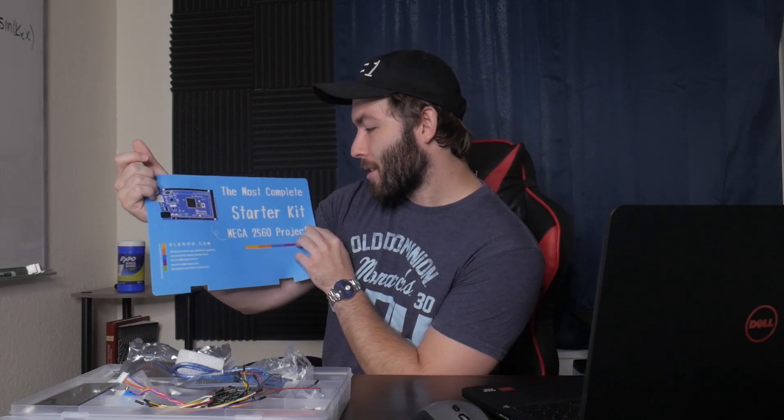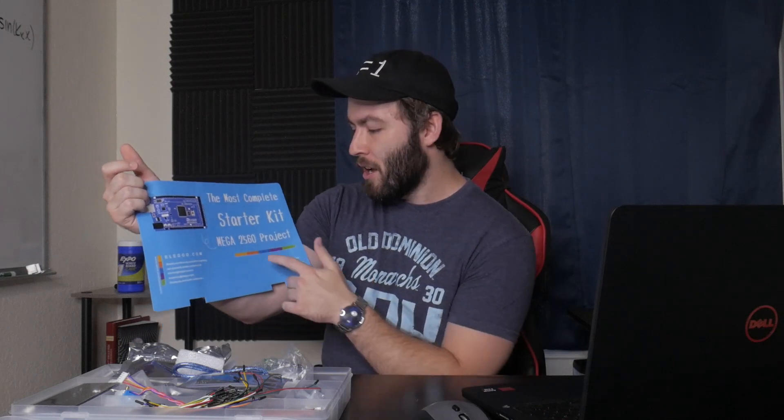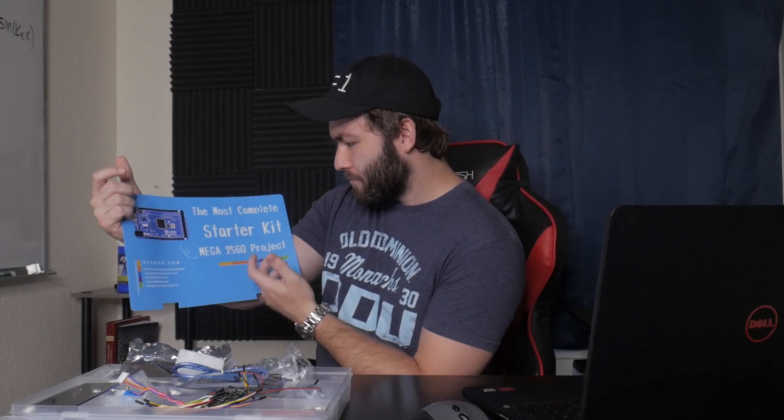It's called the Most Complete Starter Kit Mega 2560 — of course you've got to throw in the numbers. Don't get this confused with the 2559 model, we all know what happened with that one. But it's a starter electronics kit, this video isn't sponsored or anything, but if you guys want to send some circuit stuff my way, feel free. And I thought it would be fun to start making videos, really learning for the first time how all of this stuff really works by doing little basic projects.